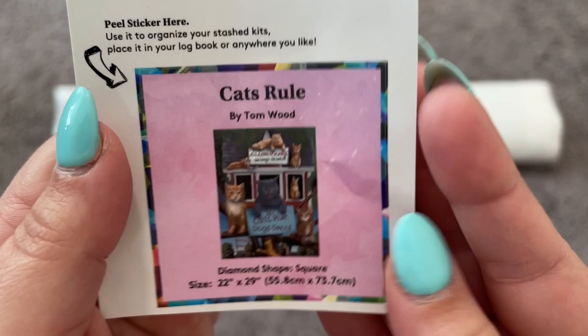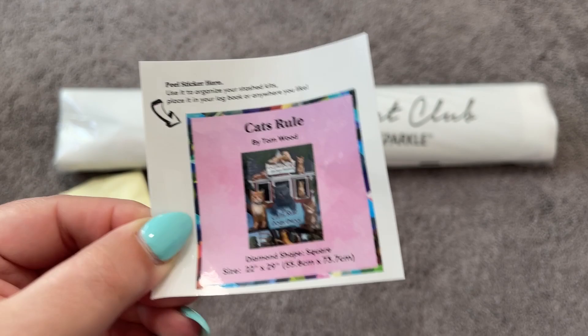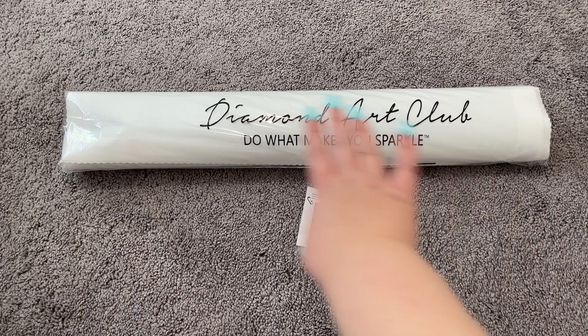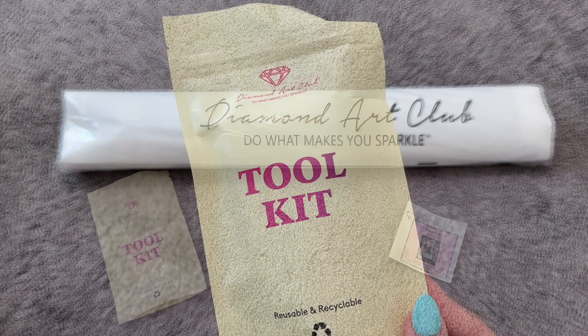Anyway, this is one of them — again it's called "Cat's Rule." Here is your tiny sticker; you can use this for whatever you like. Some people use it in their logbook, I like to use it on my box as another identifier of what's inside. Then of course we've got our dust cover bag with our drills and our canvas, and we'll take a look at that in a bit. We also have our toolkit, so let's go ahead and take a second to look at what's inside.